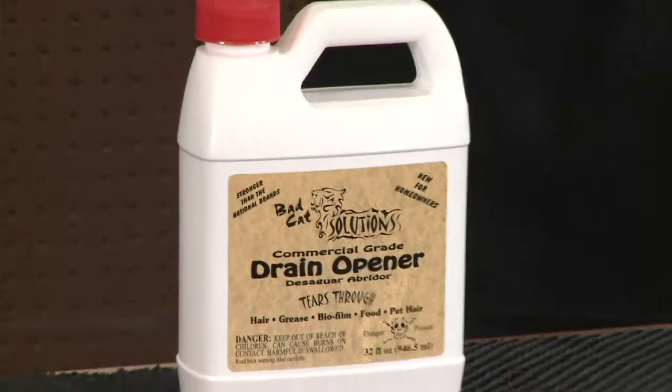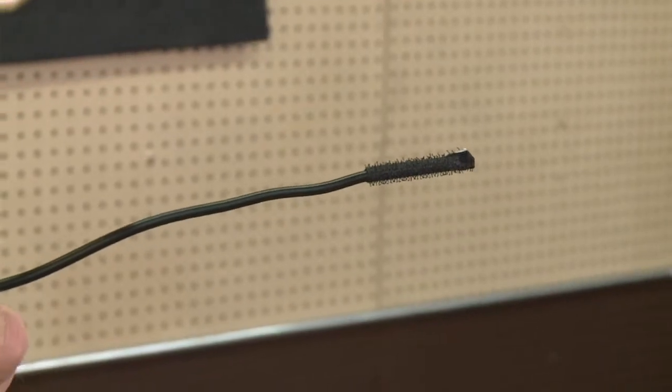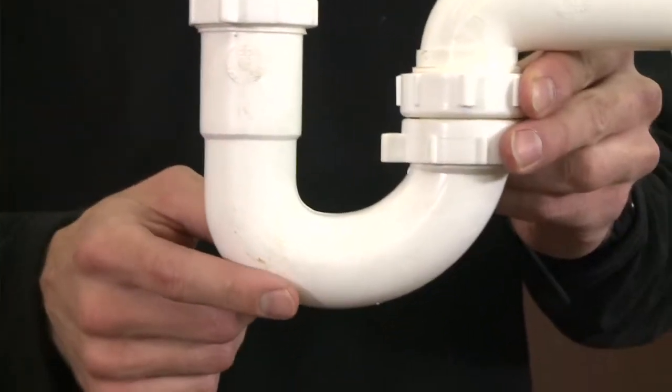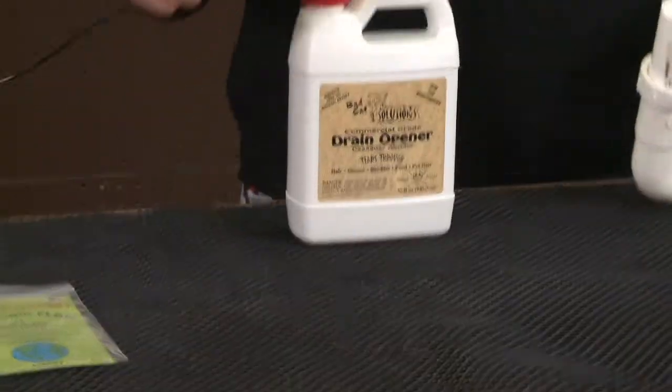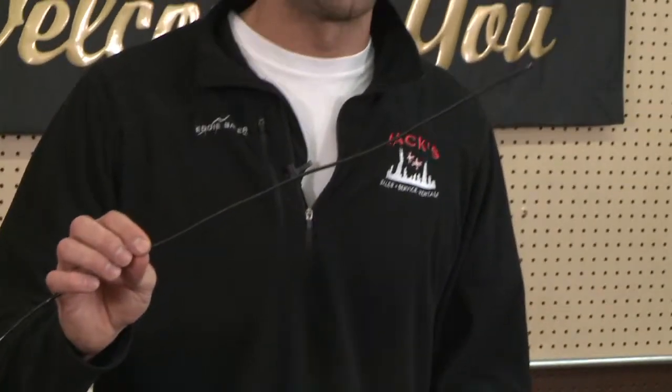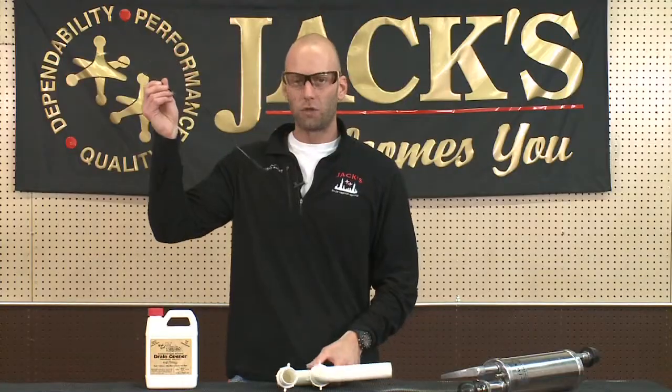What we have here are a few options to unclog a drain at home. A lot of times if you get some hair or debris in your sink, you could actually start by using a drain opener. If you need to, you could use a drain claw to go down in the drain and retract any hair that's in that drain.